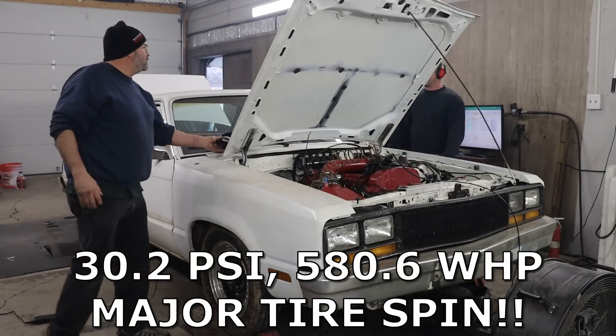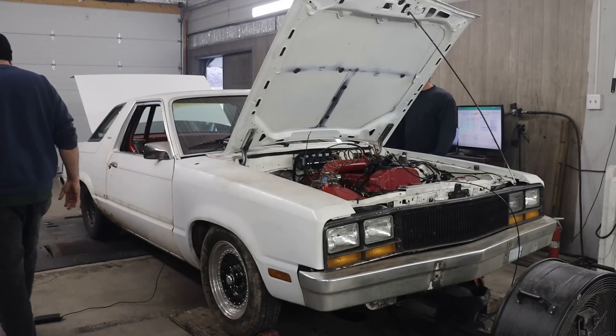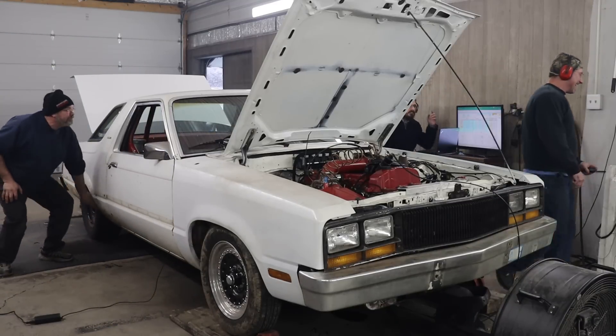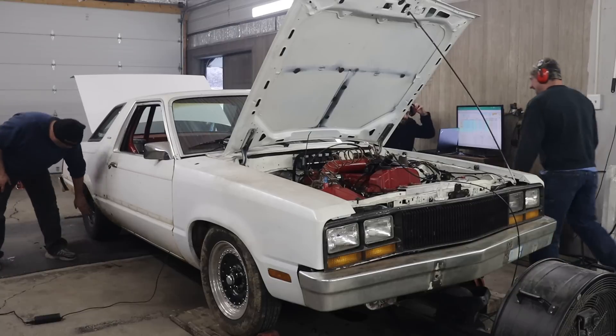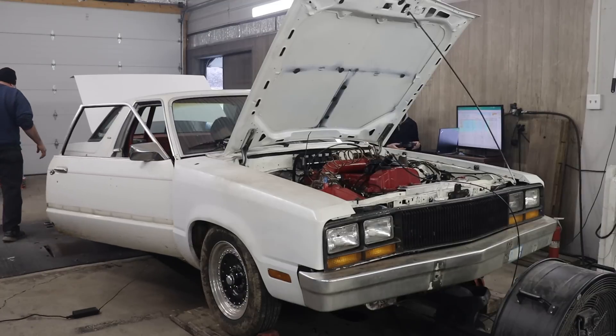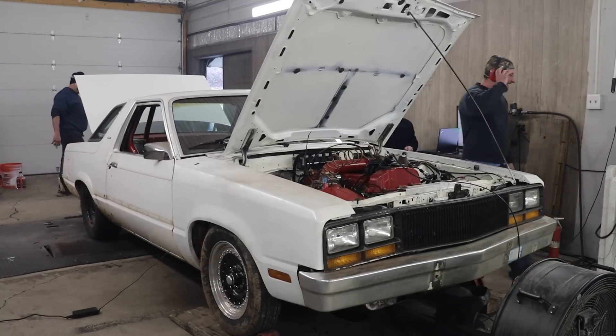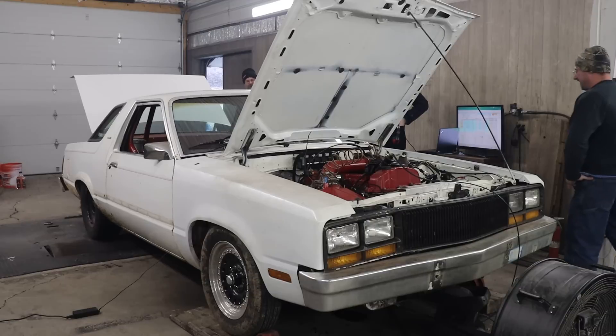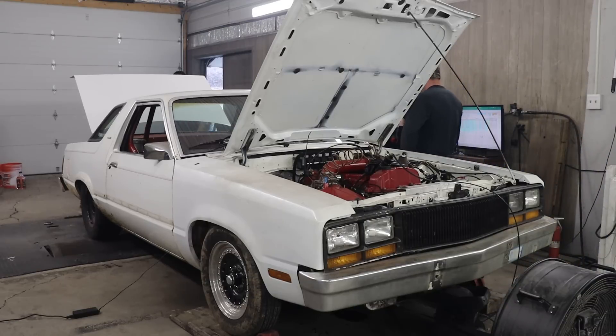That made a lot of power. Unfortunately, it made enough power that it totally blew the tires off on the dyno. Obviously the increase in horsepower didn't show in the power measurement, but that was obviously due to tire spin. After this pull, we made a change to the strap configuration and added some weight to the trunk, and we tried again.